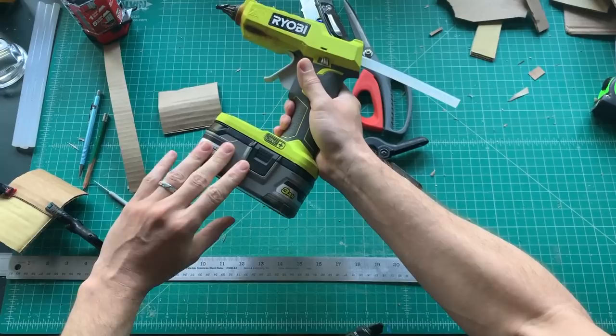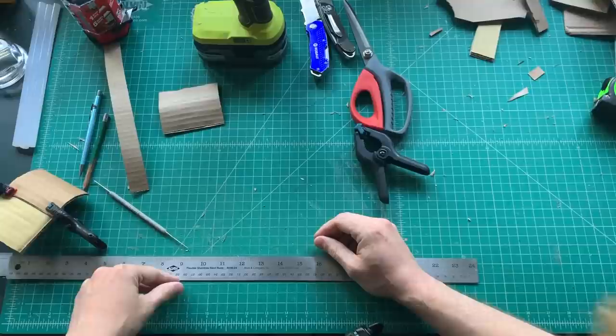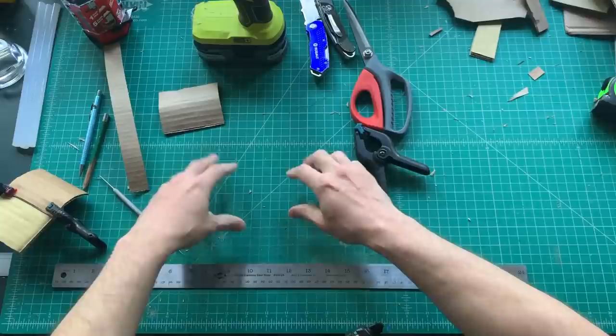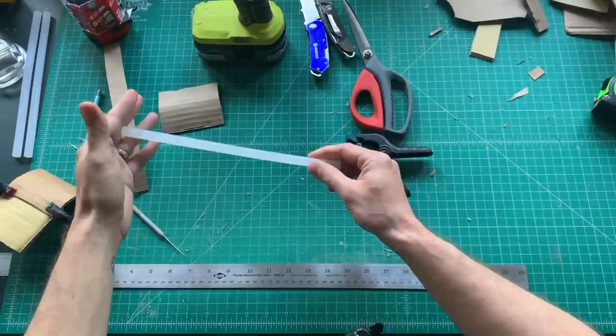It has a long-life battery — I have a bunch of batteries and can just swap them out and run it continuously. It drips, so you just have to leave a piece of cardboard underneath it when you're not applying. A cutting mat, a straight edge, and a measuring tool. The cutting mat is nice because everything is gridded into half-inch segments so you can typically do most measuring just on the mat.